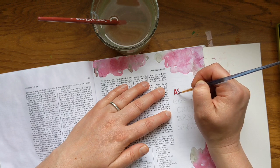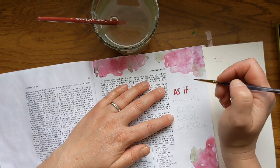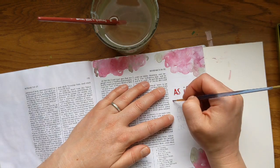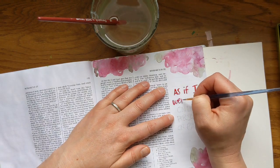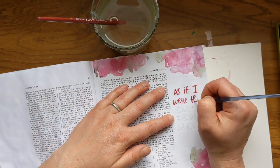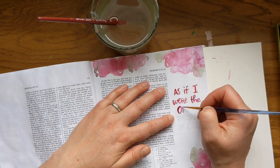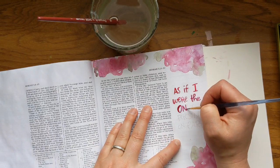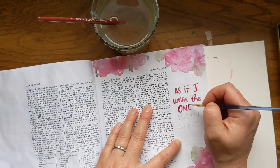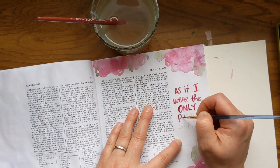Now I'm going to do the lettering. The floral areas that I put down are completely dry — I dried them with my blow dryer — and now I'm going over the top. I kind of penciled in the words here, but I rarely stick to that entirely. I often will change it as I go, so that's why I do it in pencil, because then I can erase it after the fact.